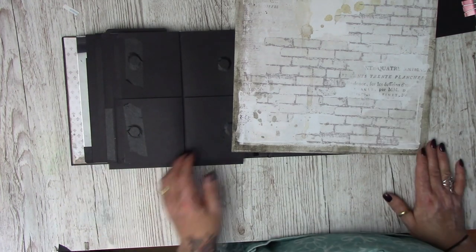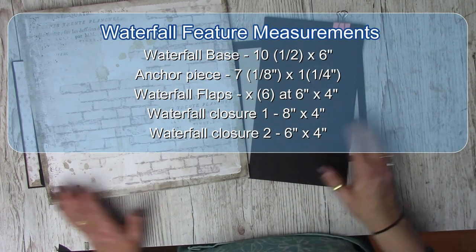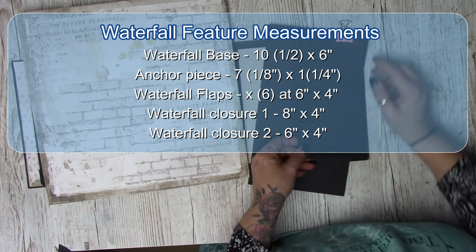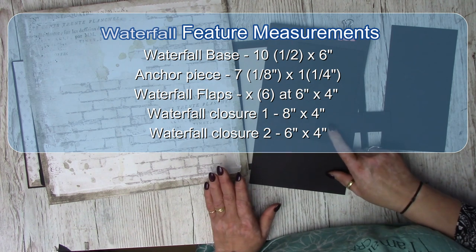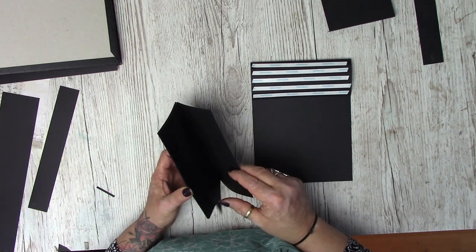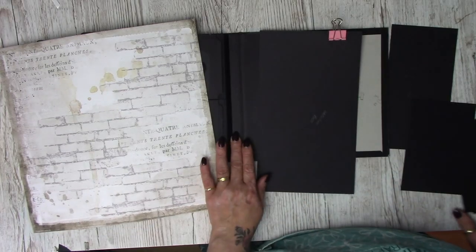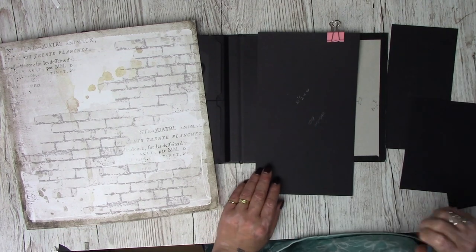Let me give you the measurements for the waterfall first. For the closure with the skinny closure over the top, cut a piece of card at 8 by 4 inches. Your anchor piece: cut at 7 and one-eighth by 1 and a quarter inches. You'll also need six pieces of card at 4 by 6 inches. The waterfall base needs to be cut at 10 and a half by 6 inches.